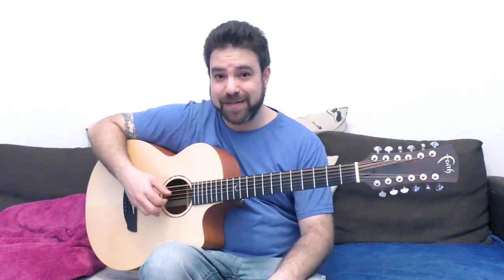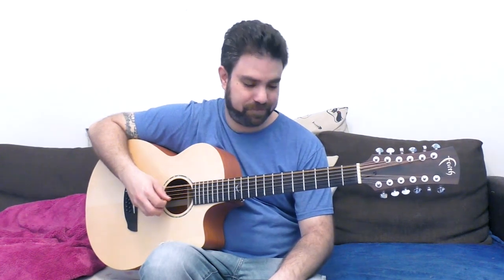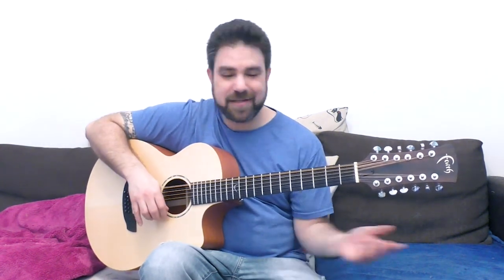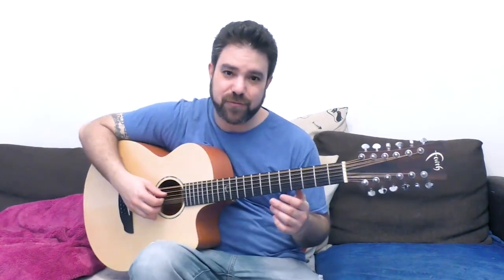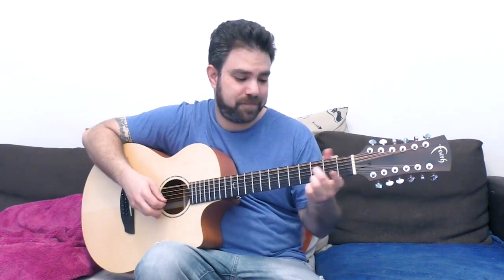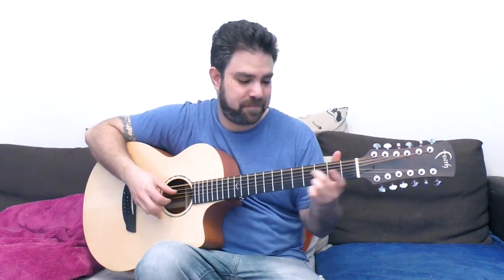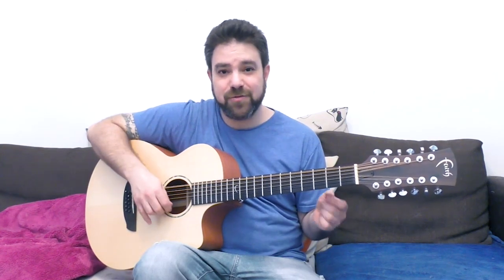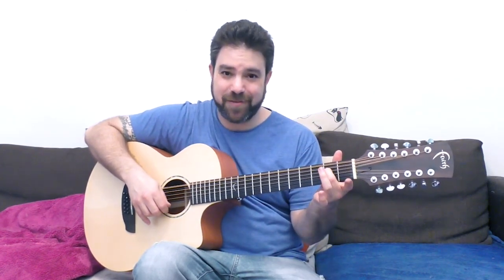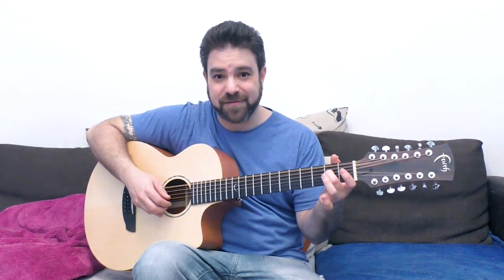The beauty about open D minor tuning is that you can do anything you want on it. Let's start with simple things. You can play the same fret on strings one and four. But you can also just play it on the fourth — the D string — because you already have that octave.